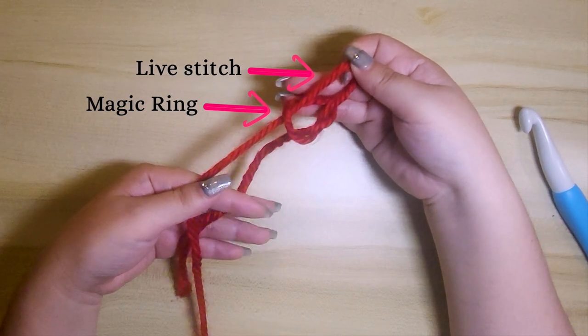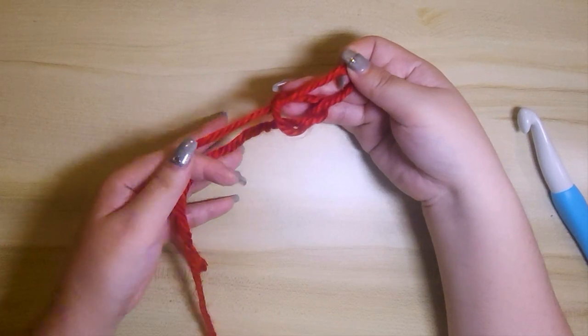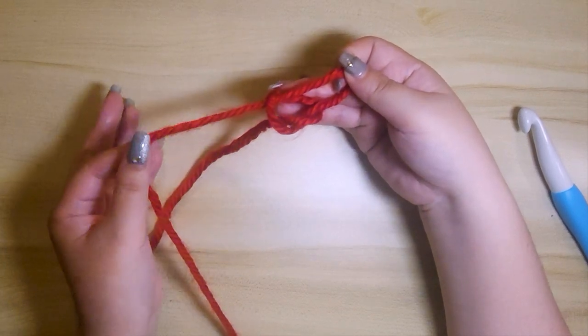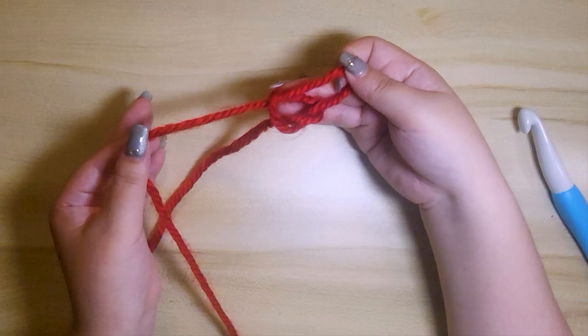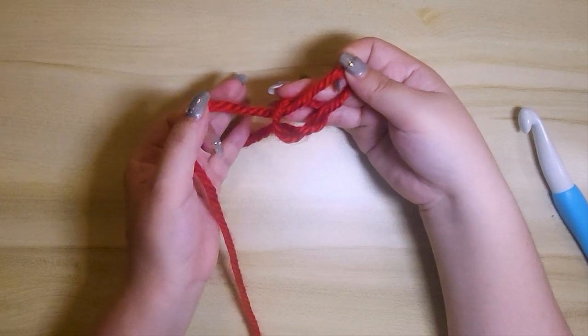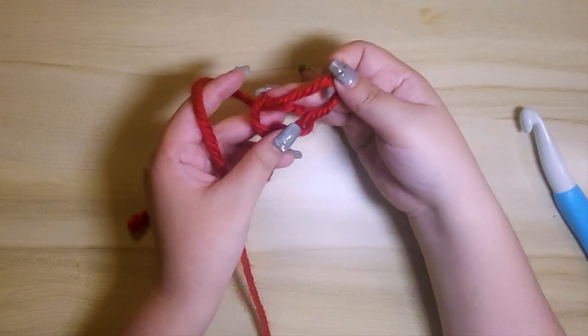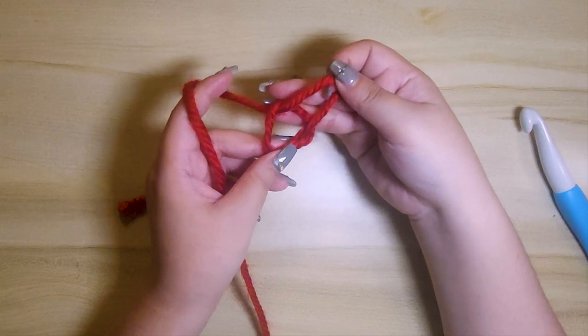Step six, release your hold on the end tail but still keep hold on your working yarn. With your left hand, hold on the end and use your thumb and middle finger to hold the magic ring.